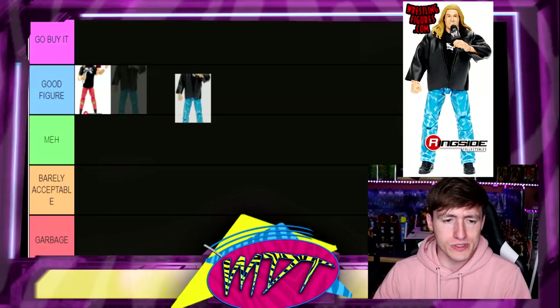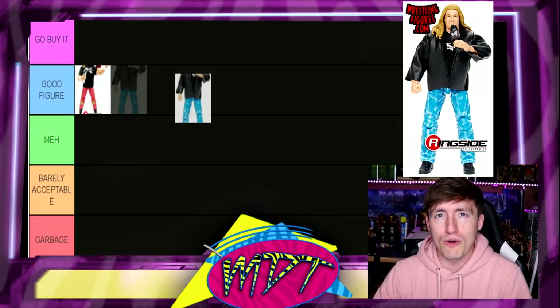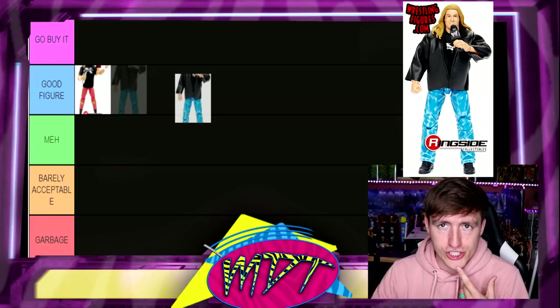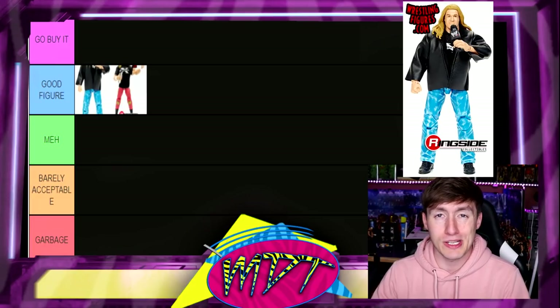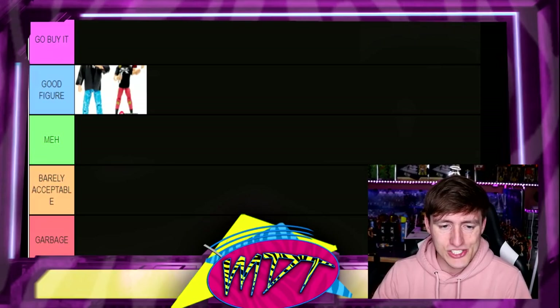Next up is the Attitude Era Triple H — I want to say these two have the same exact head sculpt, the 86 chase and the Attitude Era. You get a great leather jacket, Triple H in jeans, and the DX shirt. I don't know if it's Go Buy It — it's kind of a boring figure, but it's really good. I love the jacket and the jeans. You can make so many different guys — Stone Cold, John Moxley, Dean Ambrose — but I'm gonna put it in Good Figure.